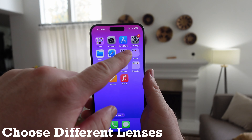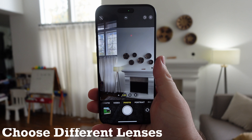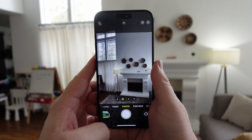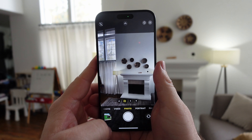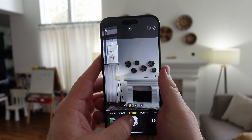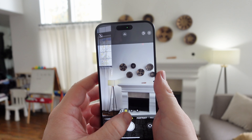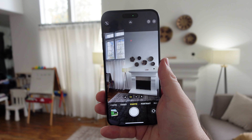Next, open up your camera and go to 1x. When you tap 1x, you can cycle through the different lenses — you can see 28mm, 35mm, and 24mm. It cycles through these different focal lengths. It's pretty cool to switch between all the different lenses just by tapping that button on your iPhone 15 Pro and Pro Max.